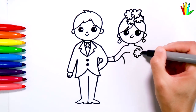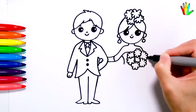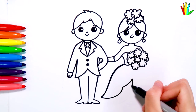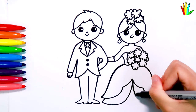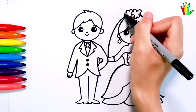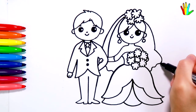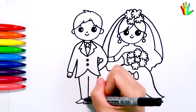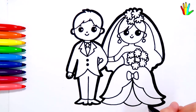Then draw the wedding bouquet. The bride is so beautiful. I will bold my drawing like this. Wow, it's so cute.